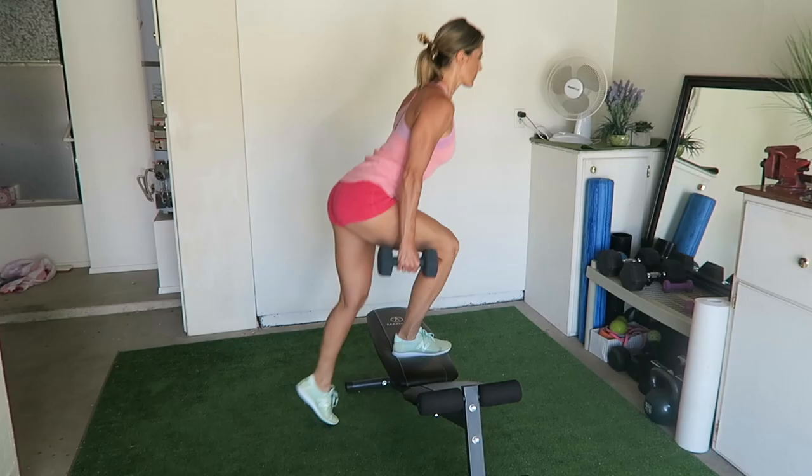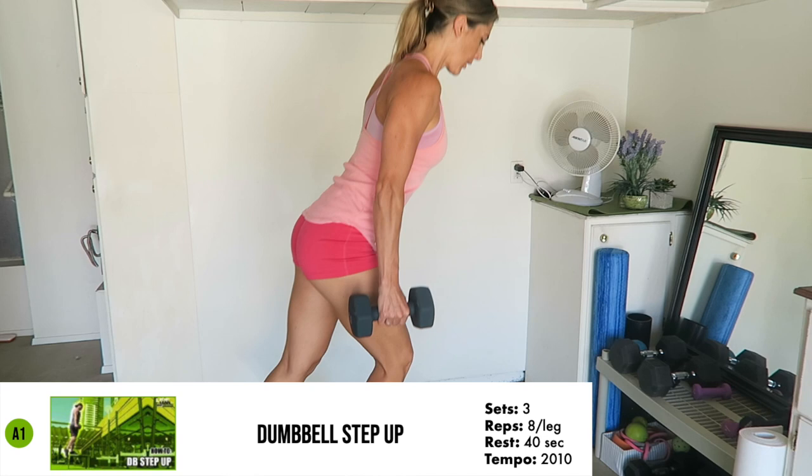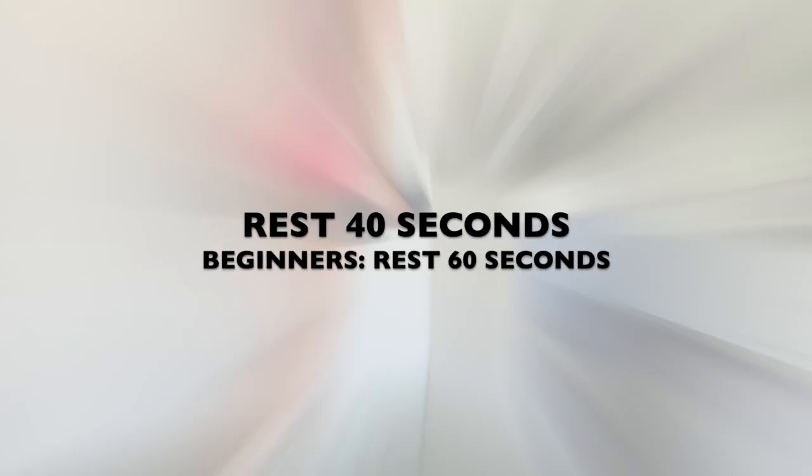The four exercises programmed into the first circuit are the Dumbbell Step-Up — complete 10 reps per leg. These exercises were strategically selected as they target the biggest muscles in the body, thus increasing the overall calorie burning during the workout as well as after the workout while you're at home recovering. Rest 40 seconds between exercises within the circuit, and if you're a beginner, take a 60-second rest between exercises.